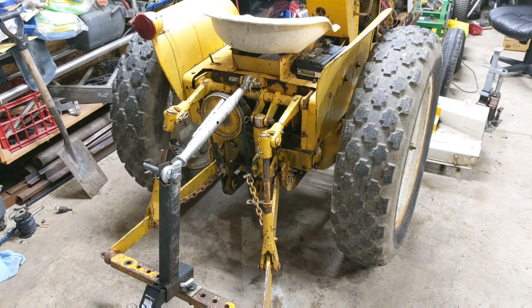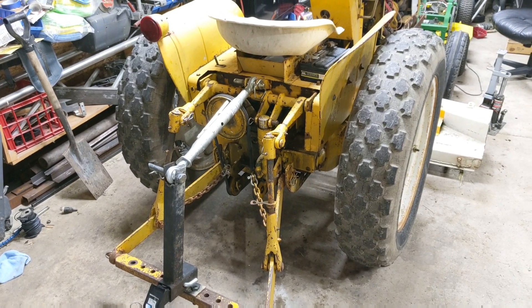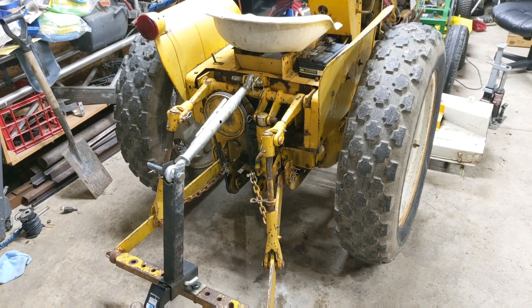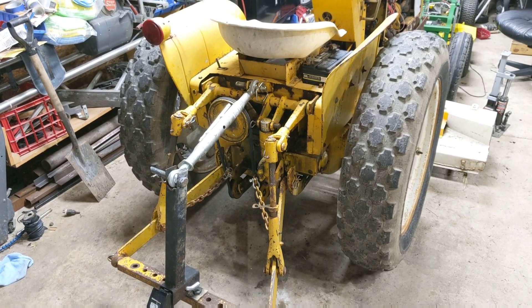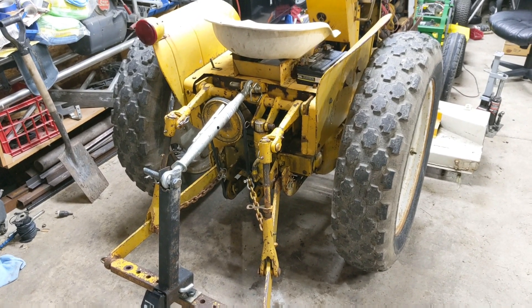Today's task: we're going to add a creeper gear to a Cub Lowboy 154. This is an early model Cub Lowboy. There were some differences between the driveshaft lengths in the later model and the early models. We'll talk about that in a little bit, but basically we want to strip this thing down so we can add that creeper gear, and I want to show you all the parts and pieces required.